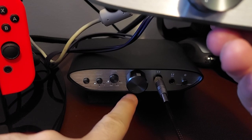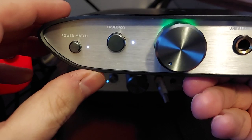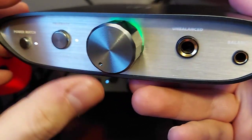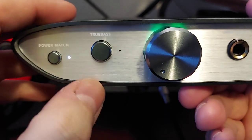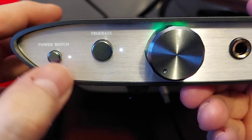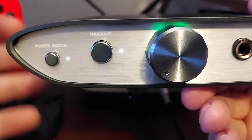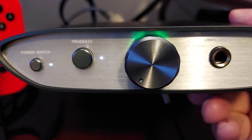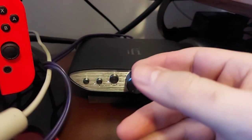Turning the unit over, we see it has a pretty green light, which I wish they also had on the amplifier — it would have been nice to have them both match and glow green. You have True Bass on this one — it doesn't have X-Bass, it has what's called True Bass — and it has the Smart Power Match, which is great for IEMs and lower impedance headphones. It's a smart gain switch; I like that a lot.